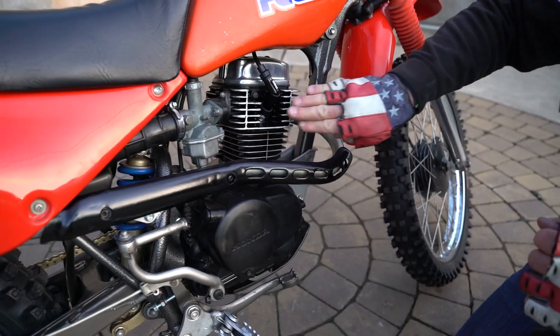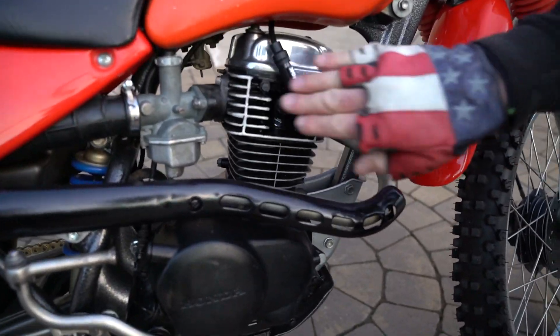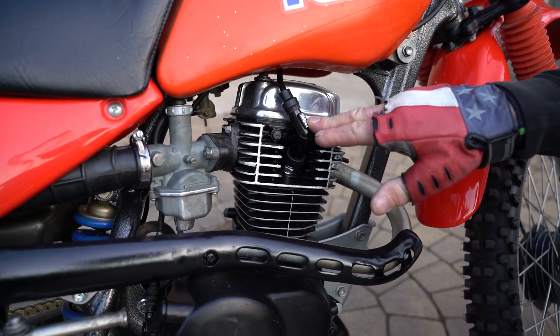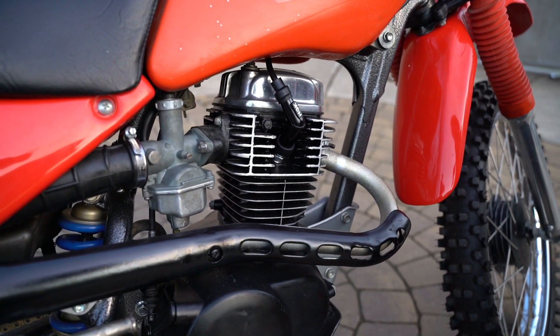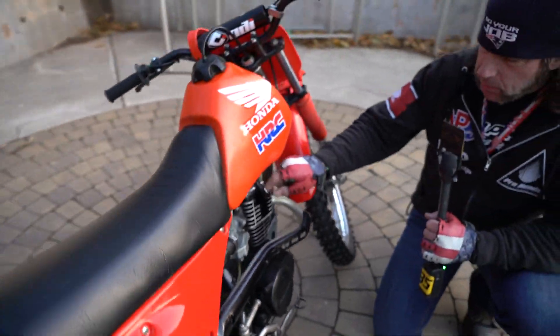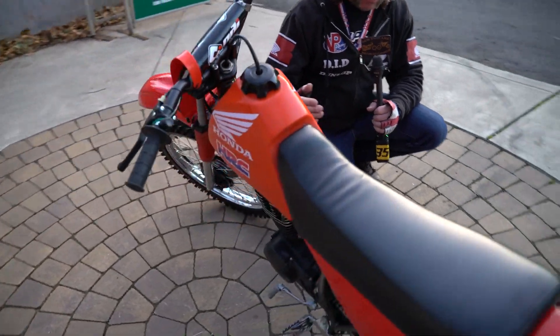Look how he had it powder-coated with a speckle finish on the frame — a really, really nice custom touch. The motor he took right back and completely rebuilt: new piston, new rings. You can see the nice work he did on the cylinder head — painting and doing the detail work, painting the valve and the valve cover.